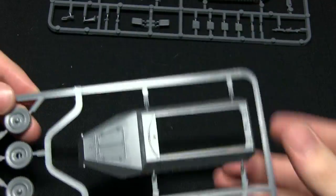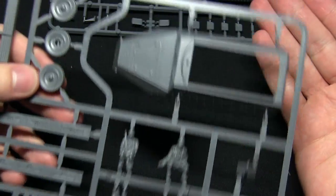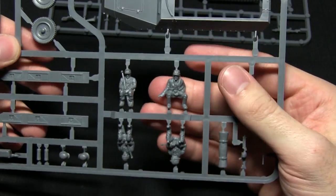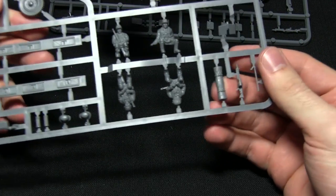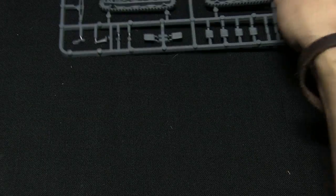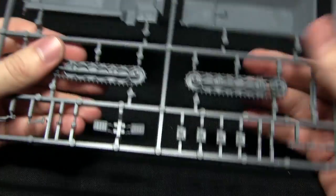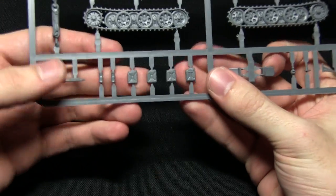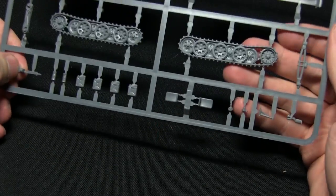The other sprues are mainly used to build the Hanomag itself. One contains the chassis, mostly in a single piece, plus some crew — if assembling as a standard transport you could put German Grenadiers in the back, or keep them separate for another set or a diorama. We also get an MG, a bedroll, spare helmets, and tyres, all very nicely detailed. The final sprue has the rest of the hull and undercarriage, with tracks in single pieces making painting and assembly much easier, plus storage items including small rolls, jerry cans, and an additional MG42.